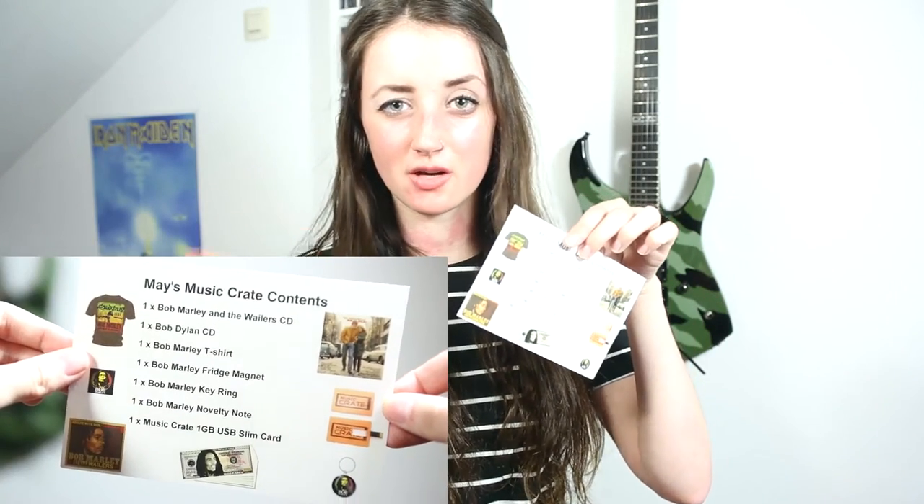The second CD is The Freewheelin' by Bob Dylan, which I also don't know a lot about. The last thing in the box is a card which says 'this month we celebrate Bob's,' and on the back it has the contents of the box. I just found out that the mystery item is a USB — so that's pretty cool.